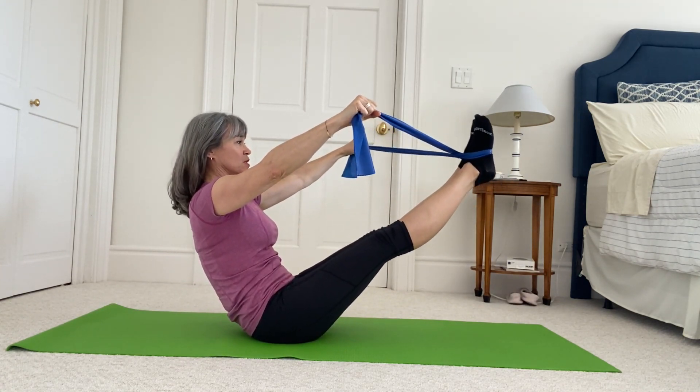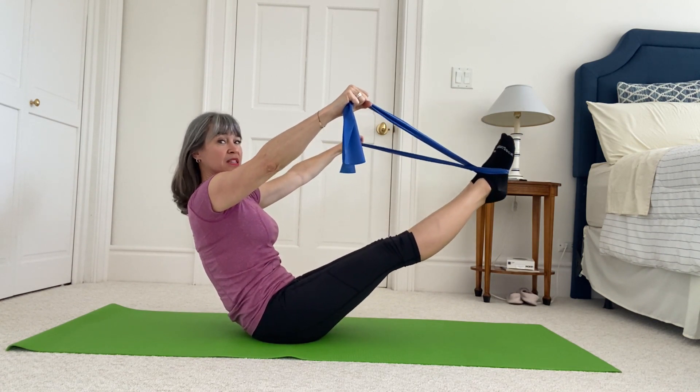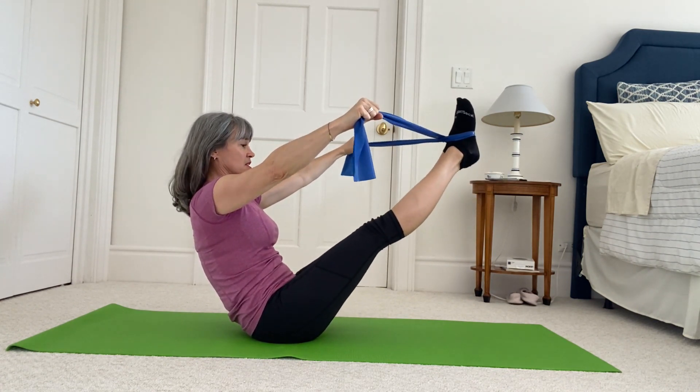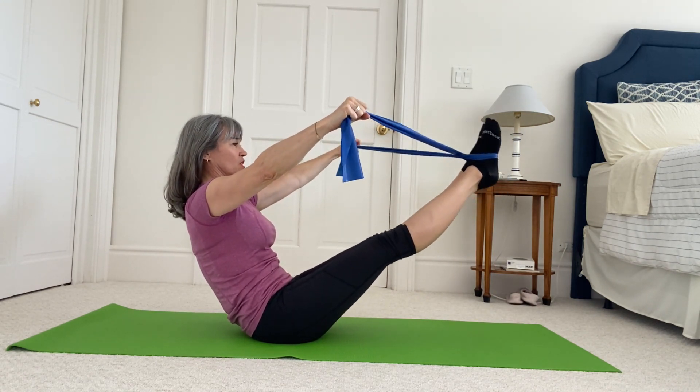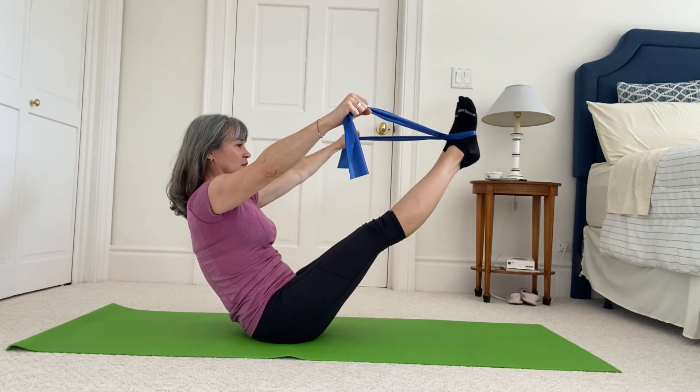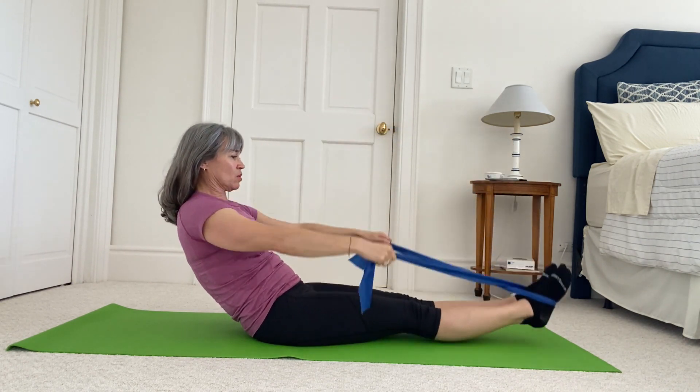One last time — stay up. Pull your tummy in: small lower of your legs, small lift — spine stays still, arms stay still, pelvis stays still. Your tummy pulls in, only your legs move. One last one, and lower your legs all the way down.